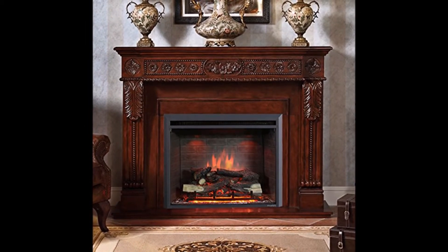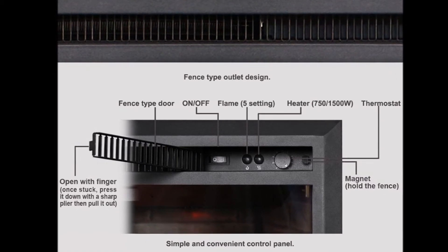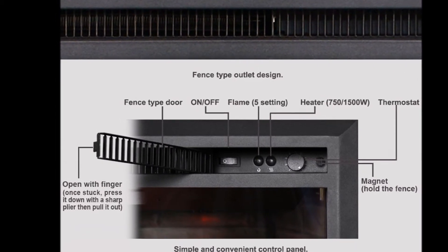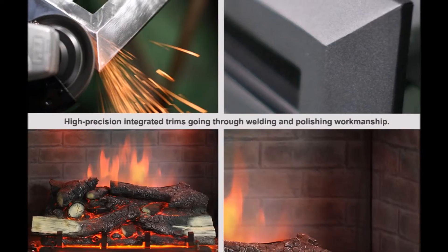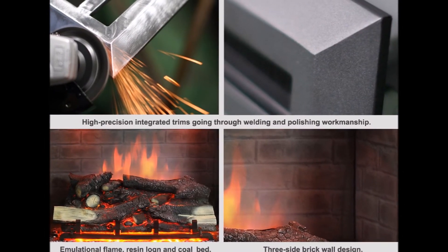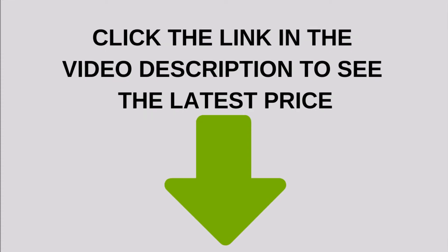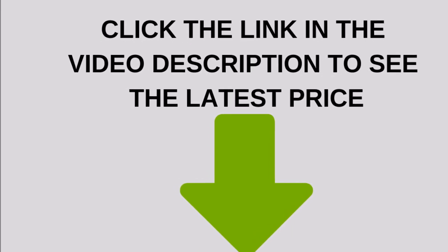Electronic temperature control gives more precise temperature, with an adjustable thermostat and temperature range of 68 degrees Fahrenheit to 84 degrees Fahrenheit. Provides supplemental heat for up to 400 square feet. Includes remote control and one button cell battery provided for easy operation. Click the link in the video description to see the latest price.